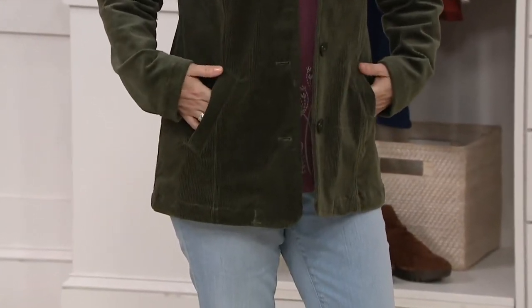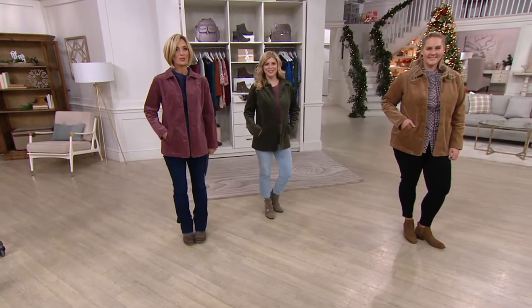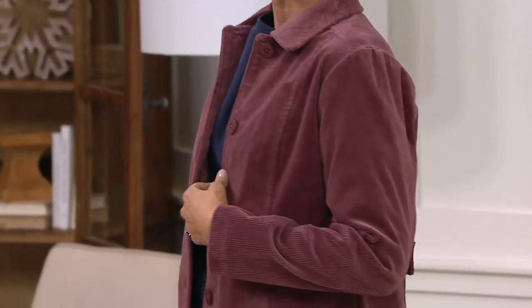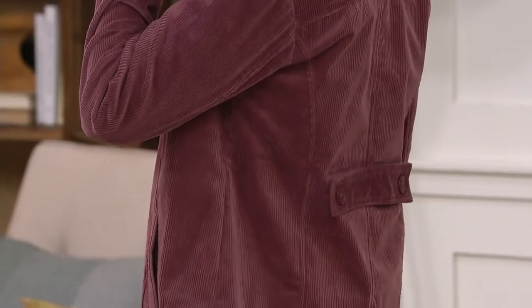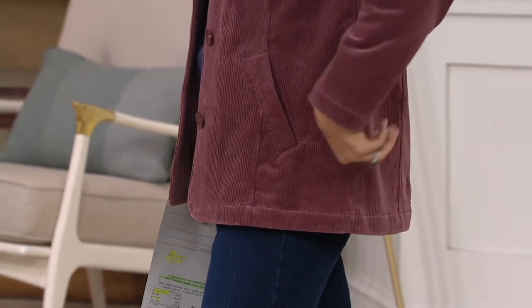I was wearing corduroy when I was little, I'm dressing my two-year-old in corduroy, and I turn 41 tomorrow — shameless plug for my birthday — and I still wear corduroy. Corduroy is something that will absolutely never go out of style, and this is just a great look. When you get something from Denim & Company, you know you're getting the quality you want, so it's going to last and last.